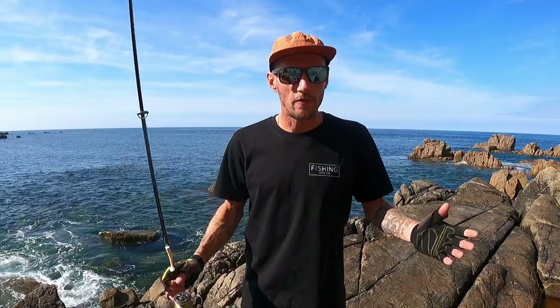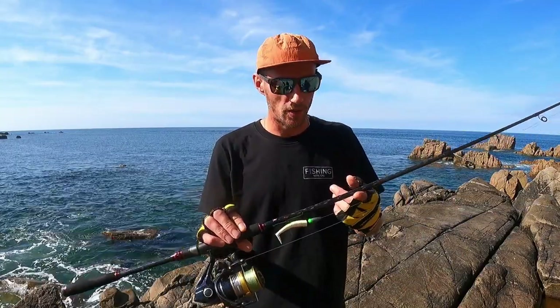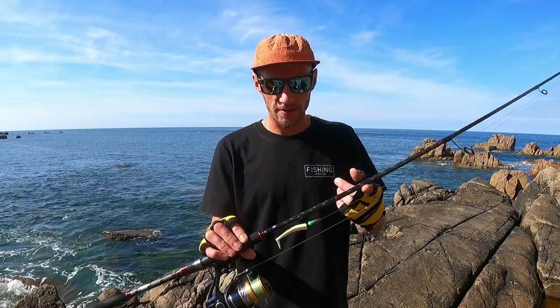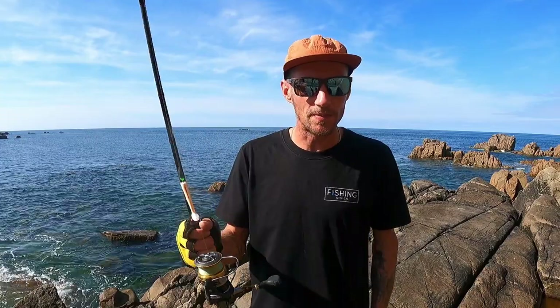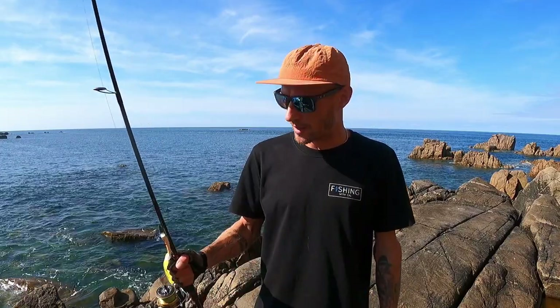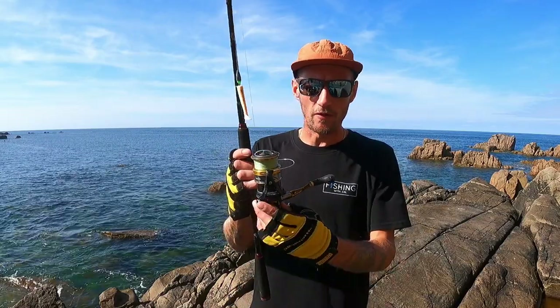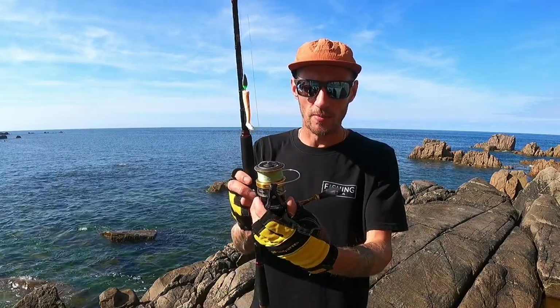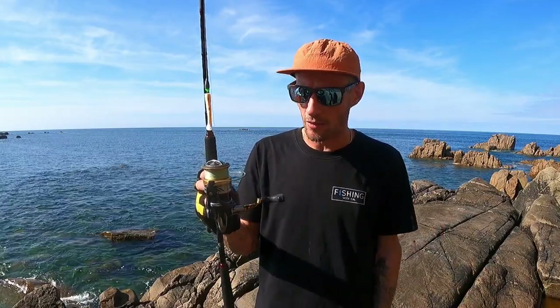The rod I'm going to be using today is a seven foot two Penn Conflict — this is an inshore bass rod with a casting rating of up to 50 grams. Seven foot two, ideal for wrasse. This rod is extremely good; it's got a nice bit of backbone, a lot of strength, but it's such a light rod. On here I've just got a 4,000 size reel — this is a Shimano Nasci 4,000 which I've had for a few years now and it's still going strong.